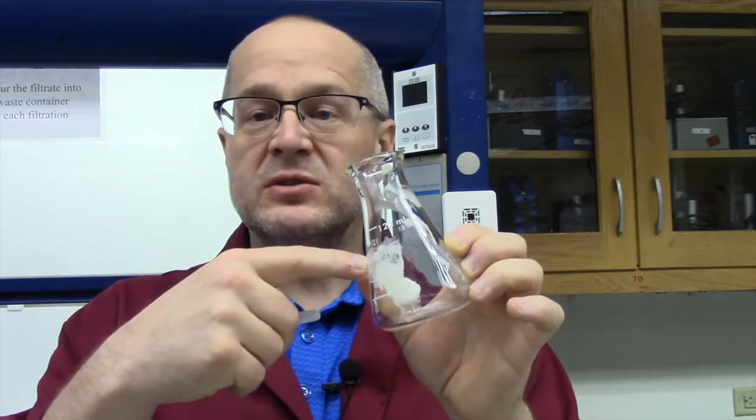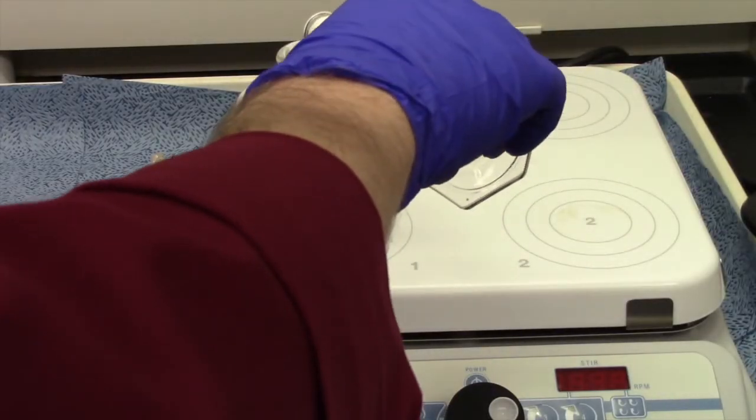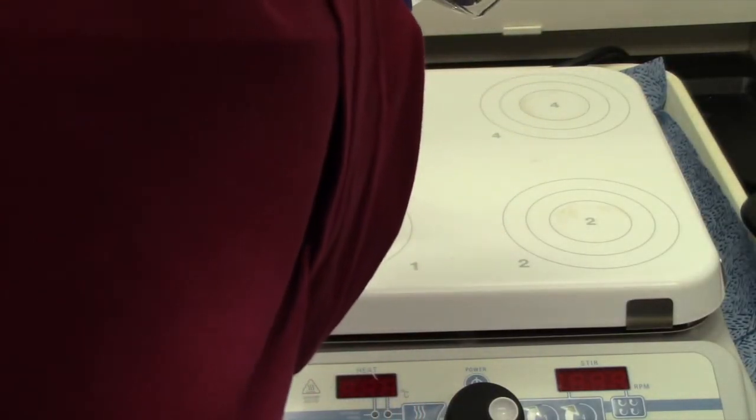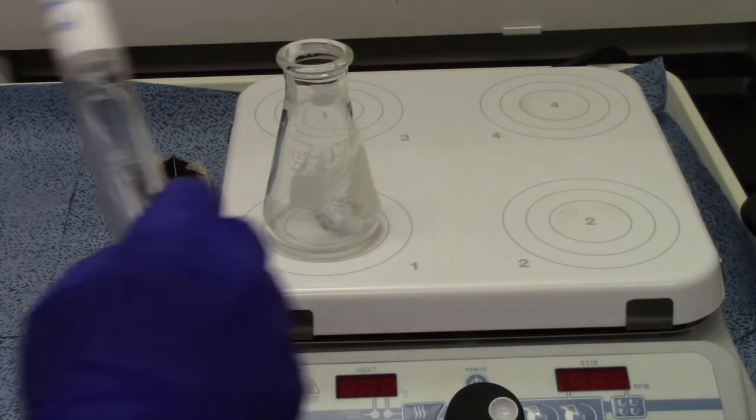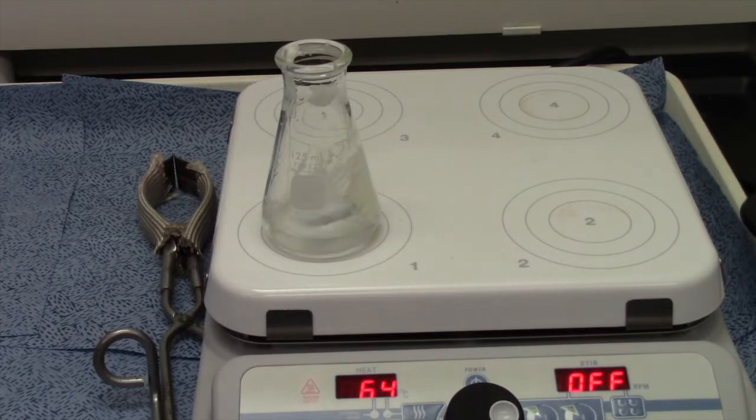Here comes the base that I'm pouring in right now — five milliliters. Now here comes the ethanol — five milliliters. And now we let it stir.